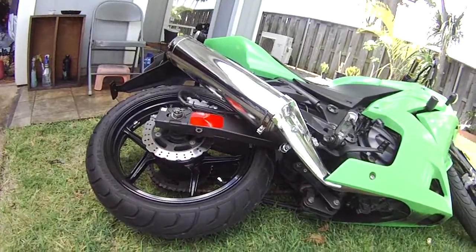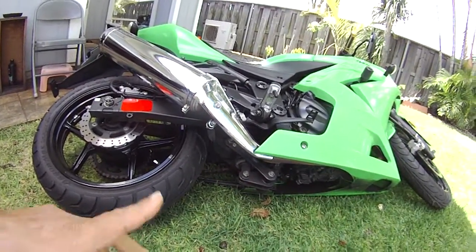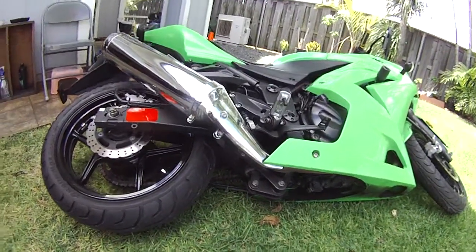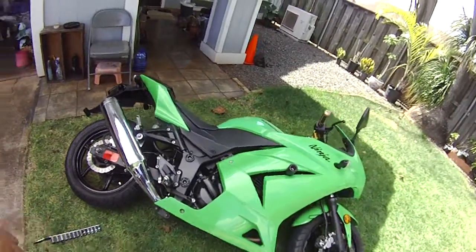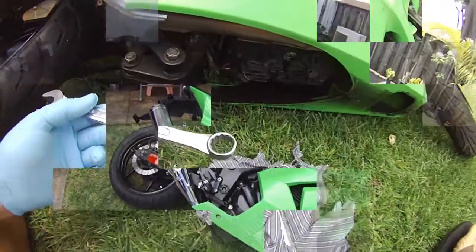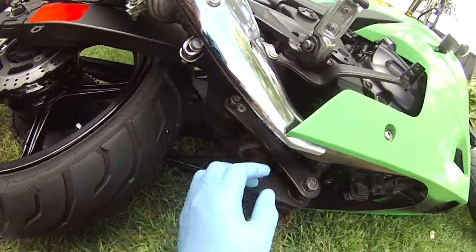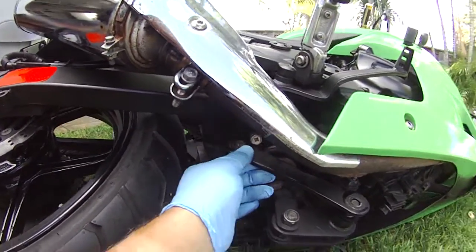That way I can better control the suspension and everything. So let's see how this works out — loosen up the nuts over there. I don't see anything on the internet about this bike; this is a 250 model but they haven't changed much anyway. All you're gonna need is a 19mm and a 17mm — the bottoms are 17s and the tops are 19s.